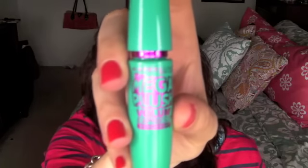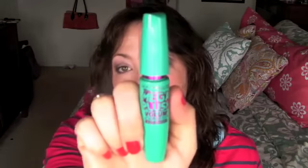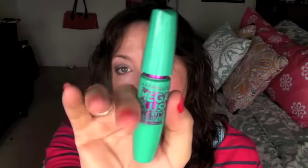I picked mine up in the waterproof formula because going into summer I quite like waterproof mascaras. If you like the Volume Express line, I'm always trying out whichever one they come out with — it's hit and miss for me. Some are really good and then others, not so much, and this is one that falls into the latter category.